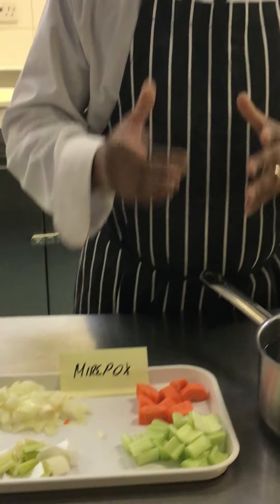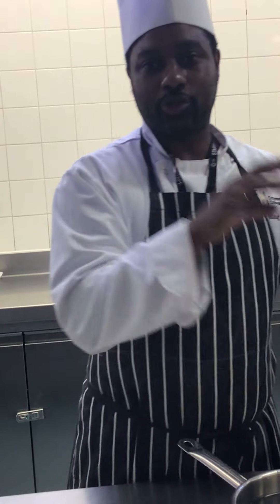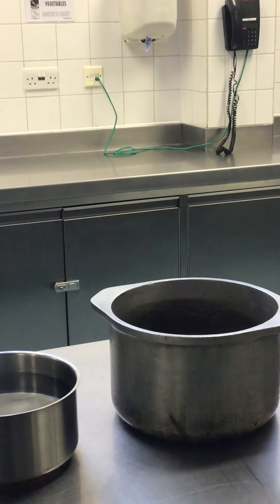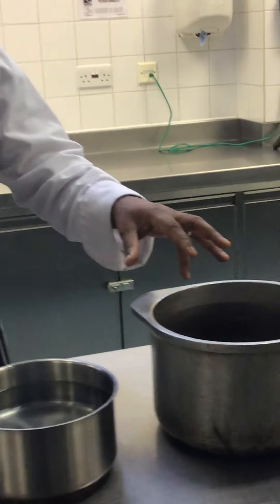We're going to be making a chicken stock today. There are two types of chicken stocks: the brown chicken stock and the white chicken stock. To achieve a brown chicken stock, you roast off your bones and roast your mirepoix. Both are then added to a pot where water is added and the stock is allowed to cook — that's how you make a brown chicken stock.